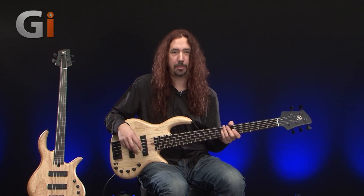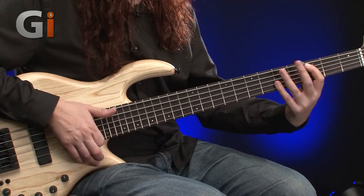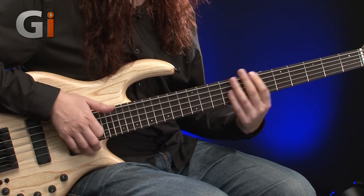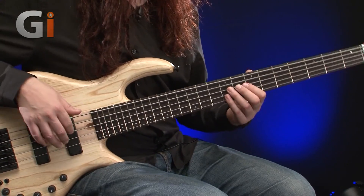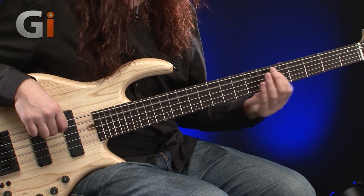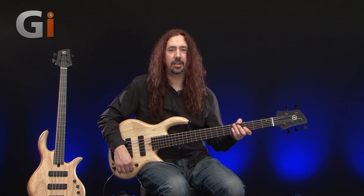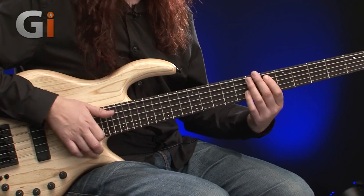Nice mid-range there, nice bit of bite — great with fingerstyle. Let's have a listen to some thumb work on the rear pickup. And then just to finish it off, we had a nice intro with some fingerstyle, so let's get a bit of thumb action on both pickups together.